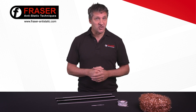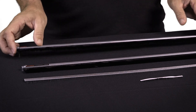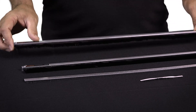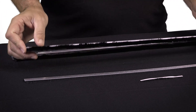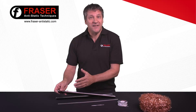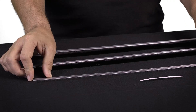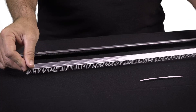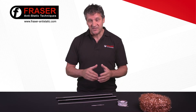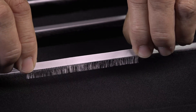The 101 brush and the 201 brush use either carbon fibre or coated conductive nylon fibres mounted in an aluminium body. The fibres come in different lengths to suit specific applications. The 660 brush and 4067 and 40911 tape brushes use soft stainless steel fibres. They're compact and easy to install in restricted spaces.